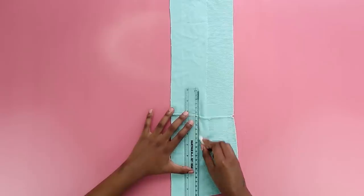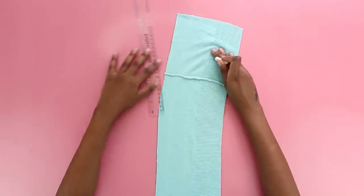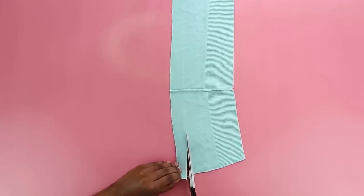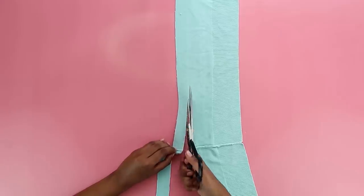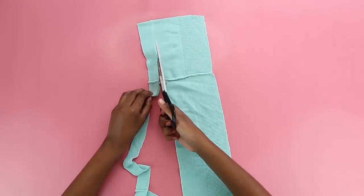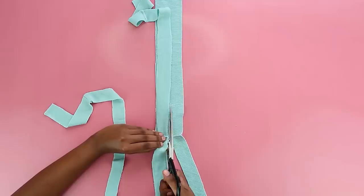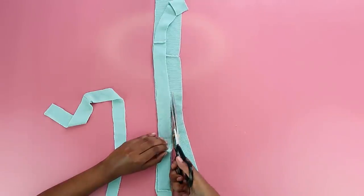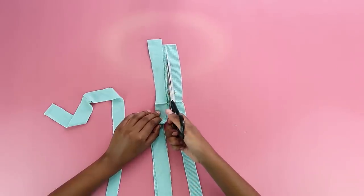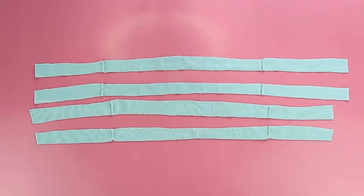I realized the second line I drew was pointless because I can just use the first one as a template — don't be like me, learn from my mistakes. I cut through the line and once I had my first strap I used it as a template and cut out the other three. You're going to have four strips in total and these are going to be your beautiful ties.